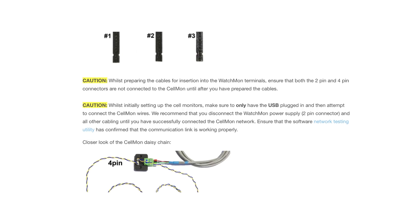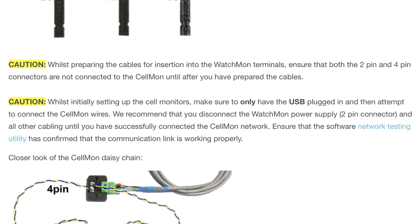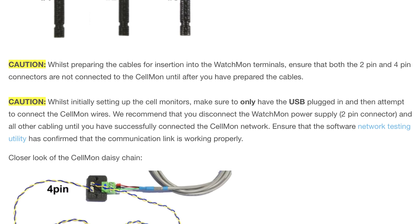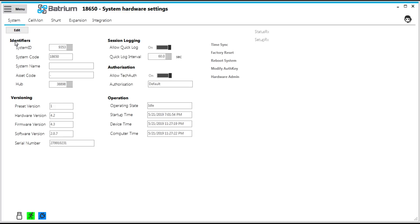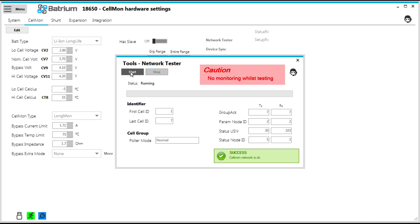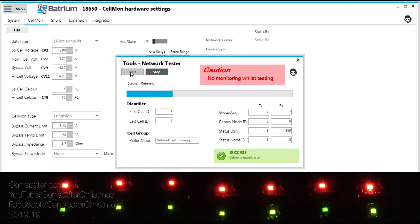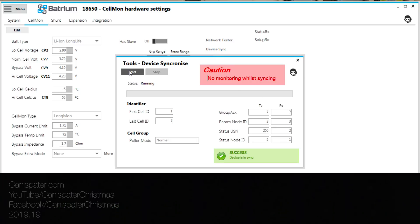Now there are a couple of cautions while hooking all this up. Do any cable prep prior to plugging them into the cell monitors, and when connecting everything up for the first time, use only the USB connector into the Watchmon. Run through the network test and the device sync utilities before connecting anything else up, just to make sure everything is communicating properly.